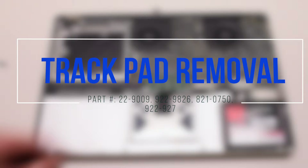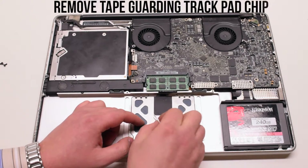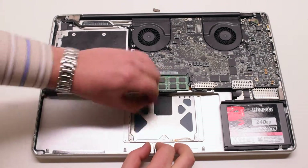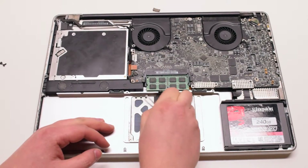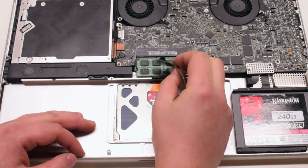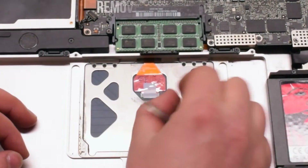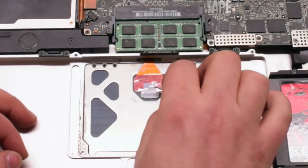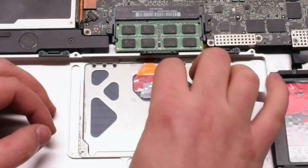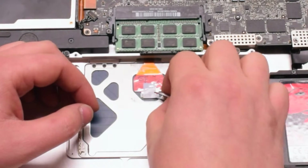Trackpad removal. Start peeling back the piece of black tape that's hiding the trackpad chip, beginning at the bottom left corner and prying it out — this might take a little bit of time. Once that's removed, go ahead and remove the small piece of white void tape. Gently get tweezers or your fingernails underneath and pry it out. Make sure to do it slowly as you can tear the connection latch.